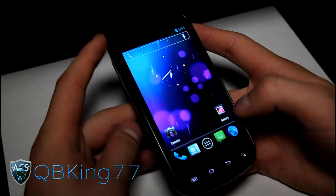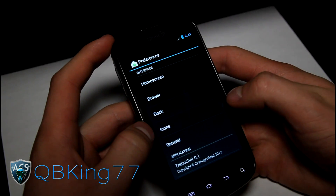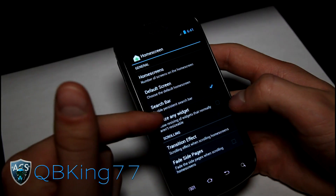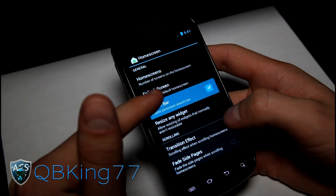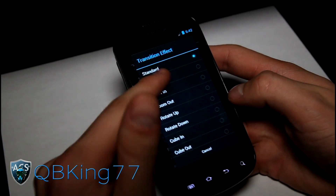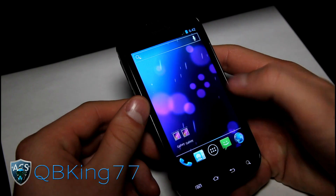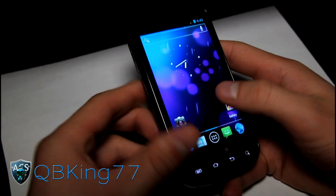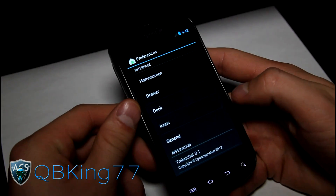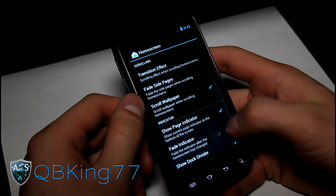It's probably very close to official release. Back in the settings, you have launcher settings — it's a modified stock launcher. You can change the number of home screens, have it resize any widget, get rid of the search bar if you don't like it on your home screen, and you have transition effects. Let's try tablet transitions — it might need a reboot to go into effect, so keep that in mind.